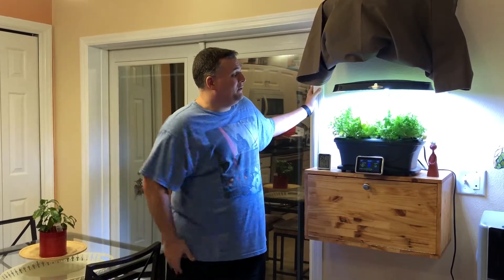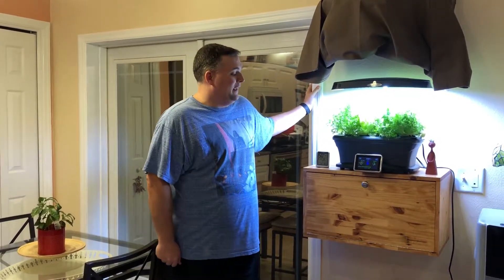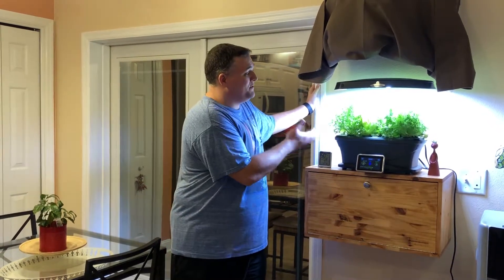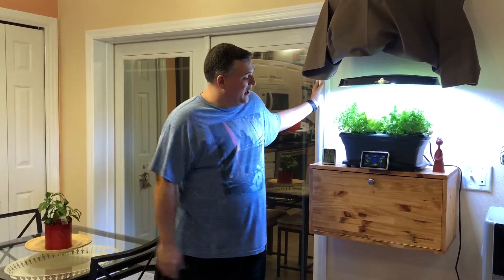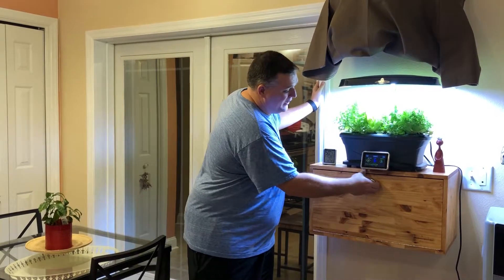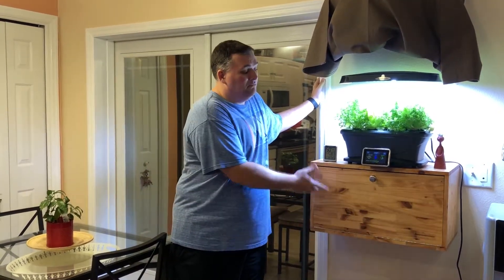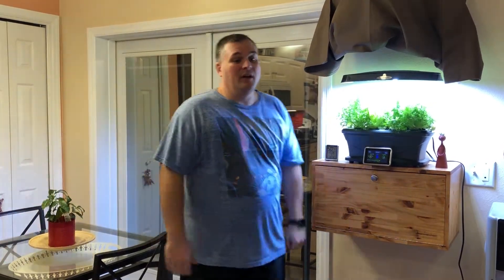This is our hydroponics garden that we recently built and put together — I got it for my wife for Christmas. You can see it's growing some fantastic lettuce right now. I built this box, and that's one of the things I'm going to be doing on the channel: going over me building stuff and putting it together.